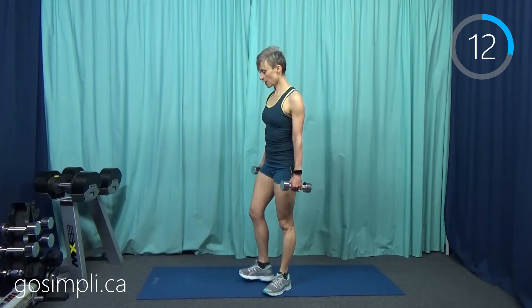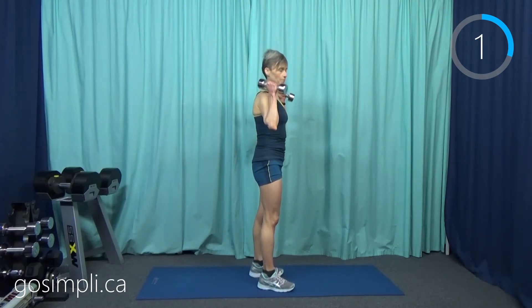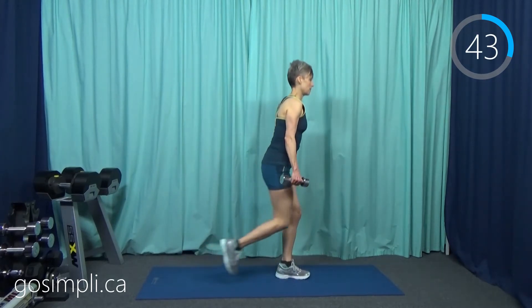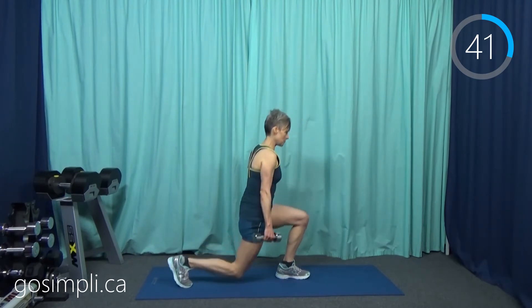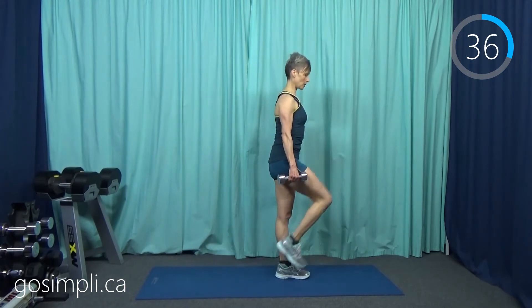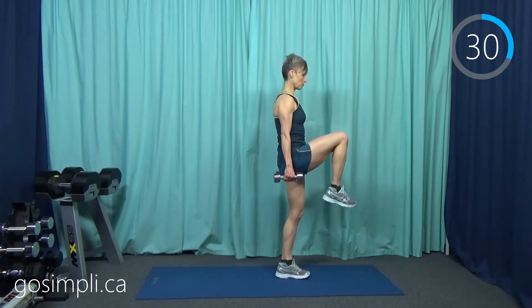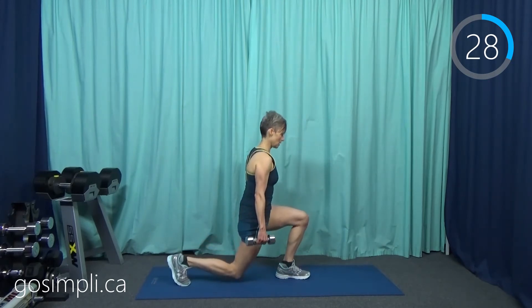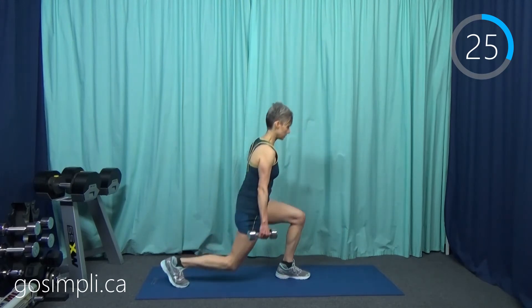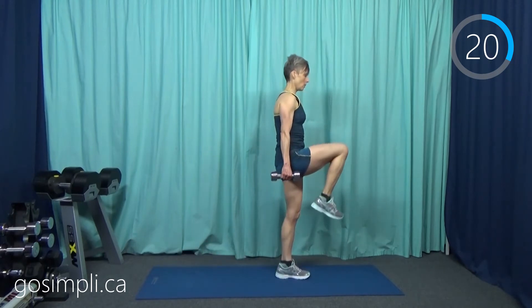Another 15-second rest and we're going to switch and do that on the right side — the reverse lunge with the knee. You can keep your weights down here; some people like them up higher. It doesn't really matter which you do as long as you have good upper body posture. You don't need to be moving as fast as I am — you can certainly go slower through the motion, whatever works well for you.